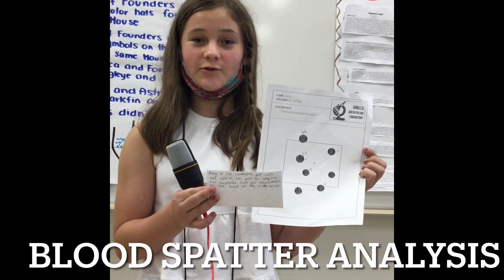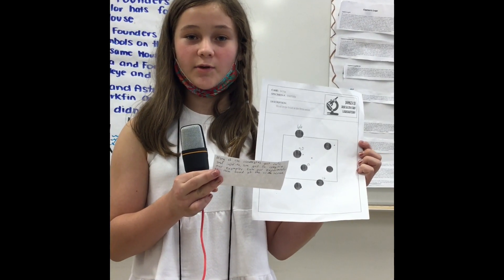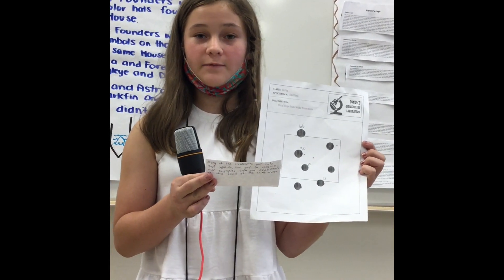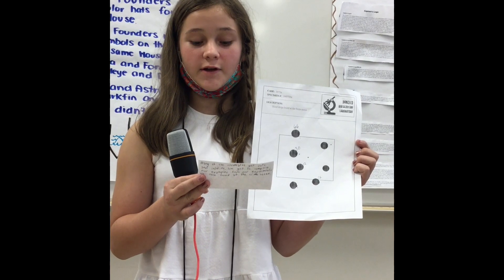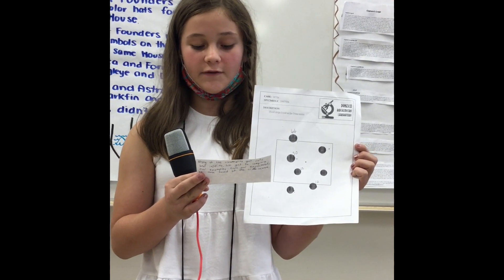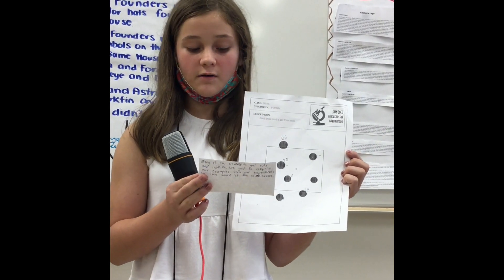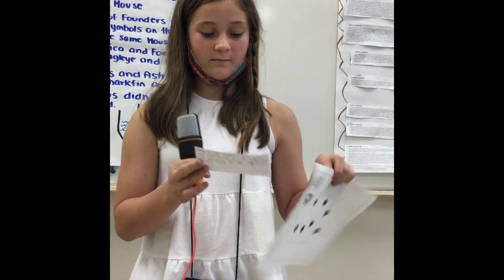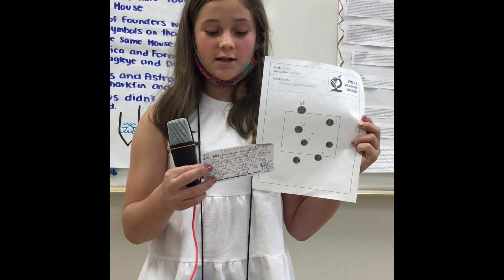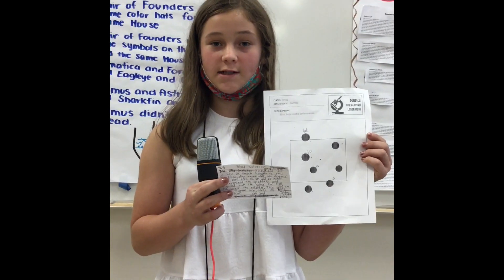I'm Ella Gretchen Kirby, STEM Group 6 CSI team. This is how Dr. Smart taught us about the blood drop experiment. We dropped fake blood from 12, 30, and 66 inches. We examined the splatters and figured out the higher the fall, the larger the splatter. This way we could figure out who and where the blood fell from. Many of the crewmates got cuts and injuries, and we got to compare our examples from the experiments to those found at the crime scene.